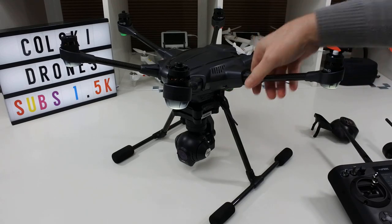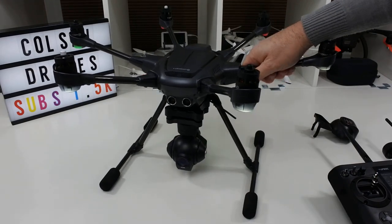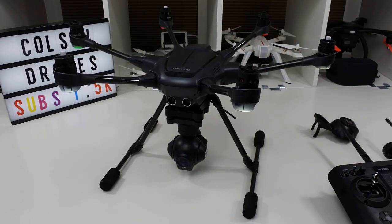So I hope you enjoyed the video and got something out of that. I'll have the flight review up shortly in a couple of weeks as soon as I can do it, and you'll get more of an idea of what it's like in the air. You'll see from the flight footage inserted earlier that the video quality looks good — but it's not Phantom 4. Thanks ever so much for watching, have a fantastic day.